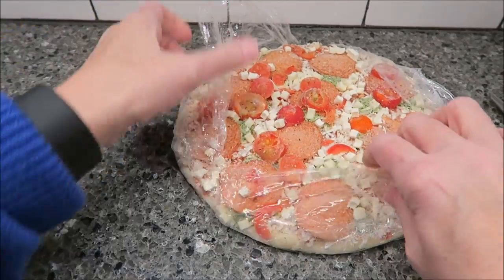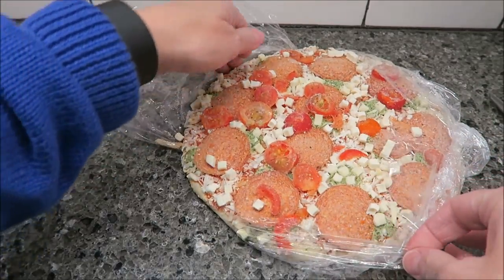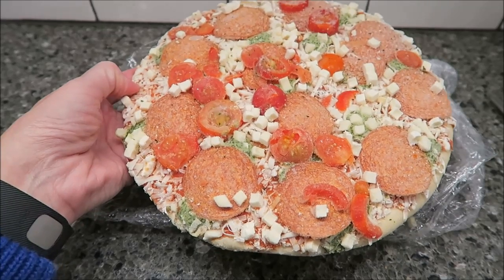You don't put a pan or anything under it. A third of the pizza is 300 calories and there are three servings in the container. I'm going to get this going and I'll show you how it looks when it is finished.